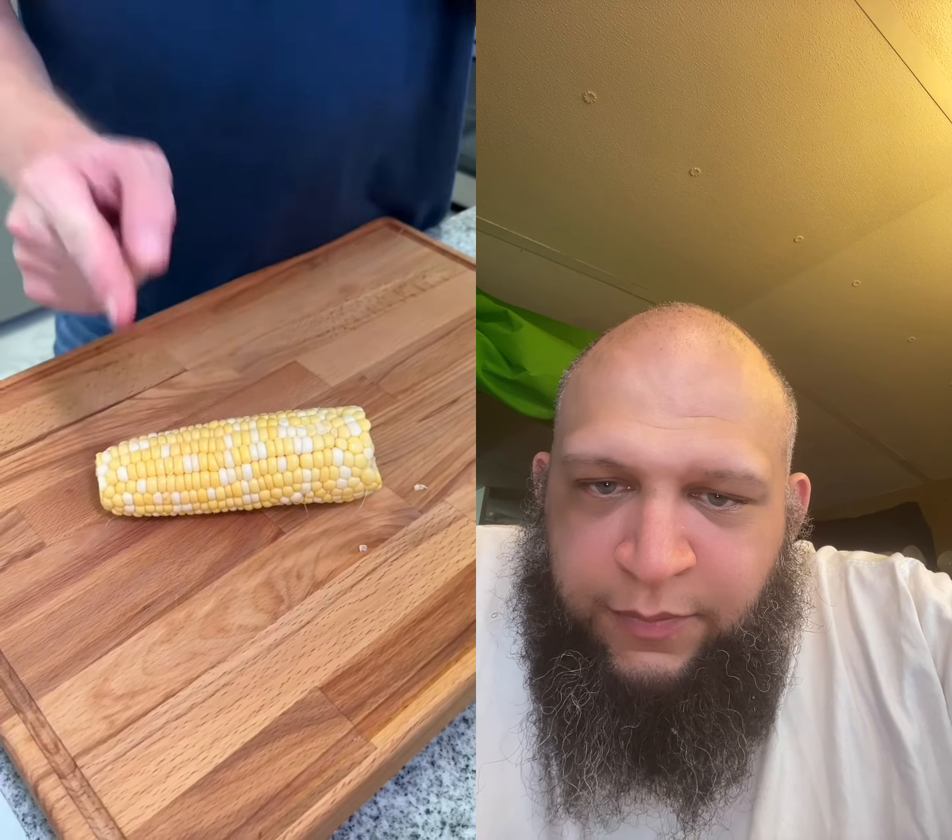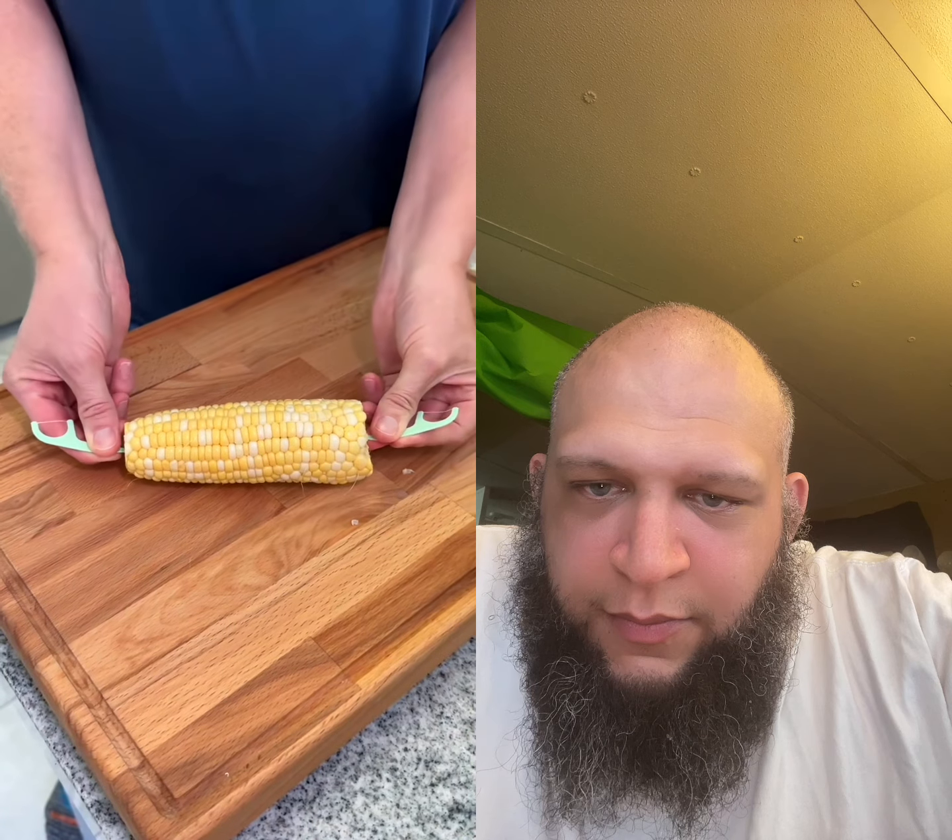Is your corn on the cob too hot to handle? Take two toothpicks and place them into the end of each ear.